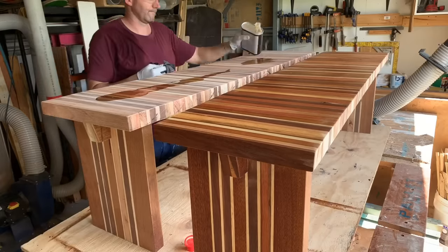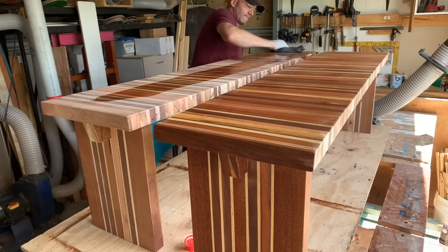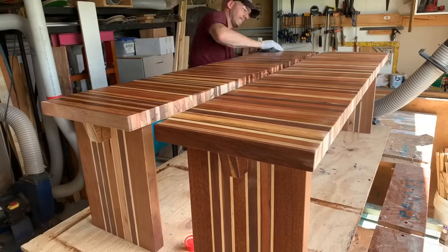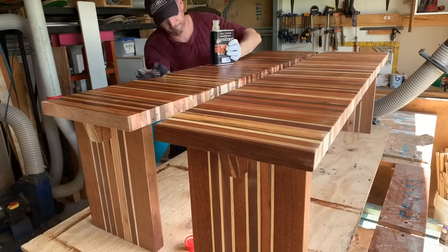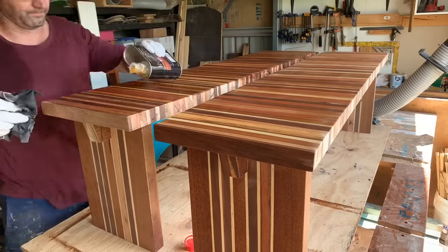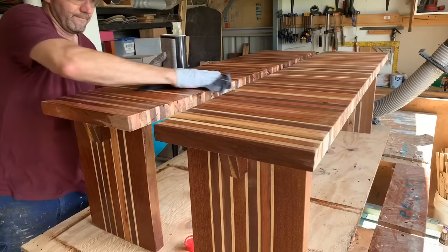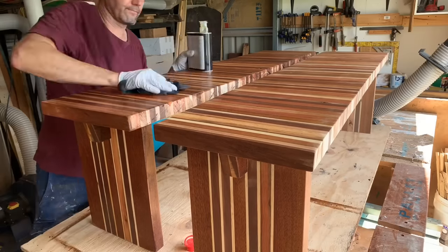I'm going with a wipe-on oil-based poly for this build. You can see the colours look amazing. I'll put about four coats on, with a little bit of a sand between a few of those coats. The wipe-on poly is just the business — no brush strokes, it's nice and clean. It really suits this timber.